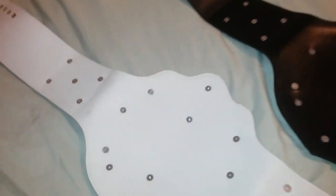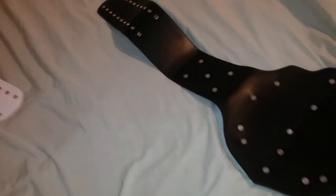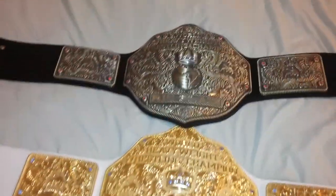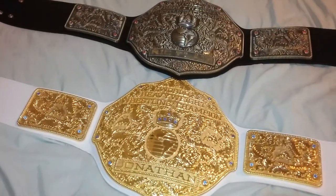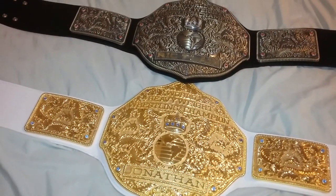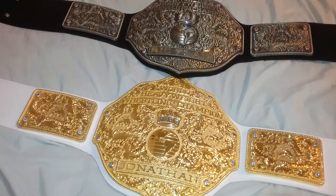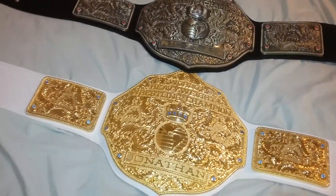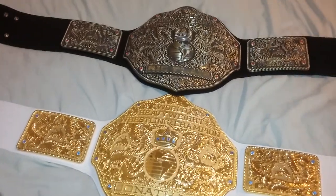Both beautiful belts — I highly recommend them if you want the best bang for your buck, you can't go wrong. You also get a custom name plate if you want one. Definitely check out all my other videos as well — I have a lot of replica belts, prank videos, and educational videos. Definitely like, share, comment, and subscribe. Enjoy the rest of your day, ladies and gentlemen.